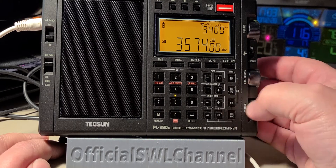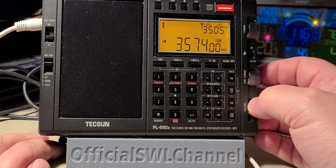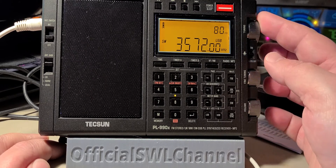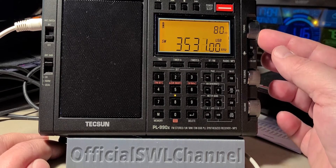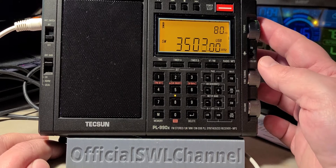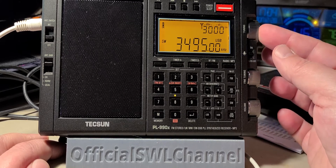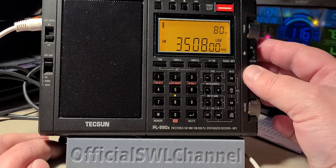And of course the famous frequency for FT8 — 7074 kHz. If you notice that I moved to upper sideband, it's because digital modes are in upper sideband, but 80 meter voice is in lower sideband.